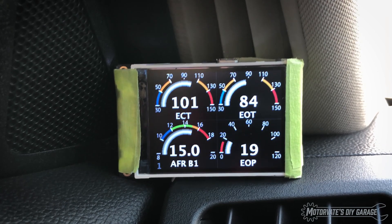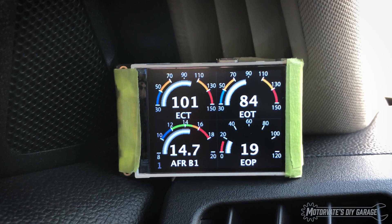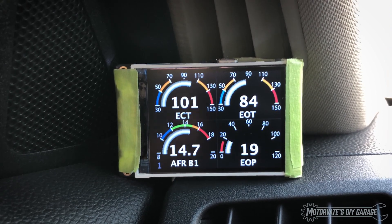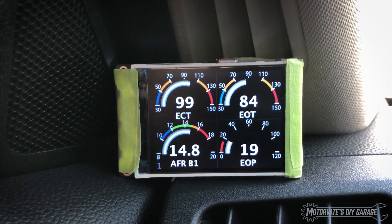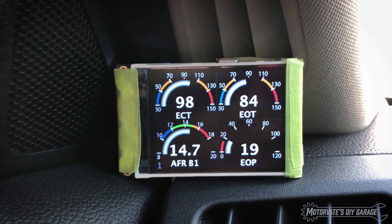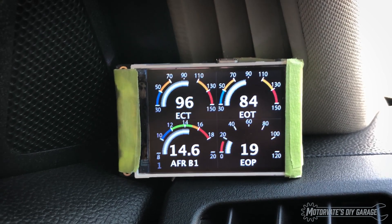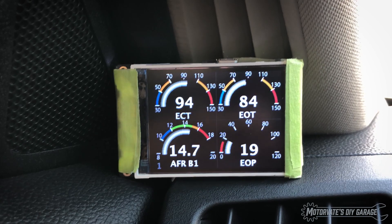What's also nice is whatever page you are on, when you turn the car off and start it, it restarts on that page. Also, a big problem with aftermarket gauges is you've got to find the wire for dimming and all that. However, because this is on the car's network, I'm going to put the headlights on — and it dims. Headlights are off. That is super cool.